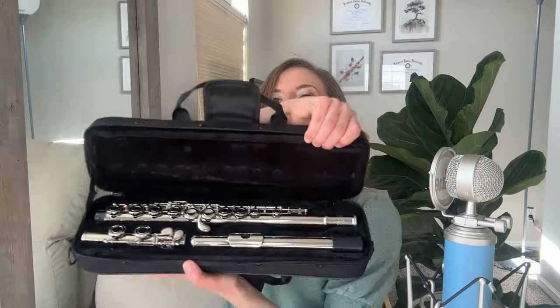Here's the flute — nice and shiny, so pretty! This flute also comes with a cleaning rod, which is really nice, and it comes with a nice set of gloves. I don't think I've ever gotten a flute with gloves before!